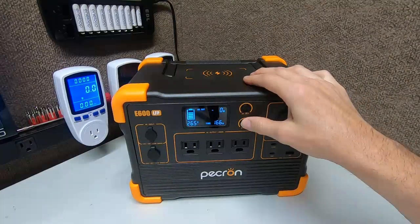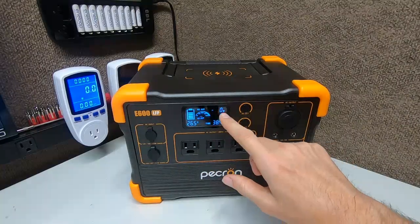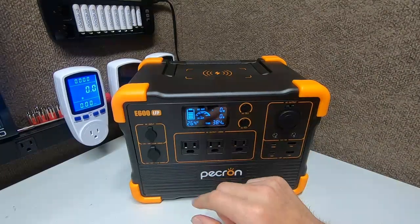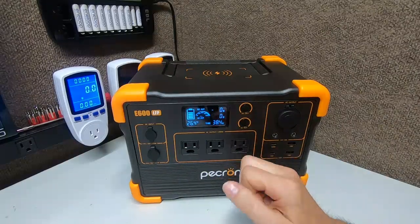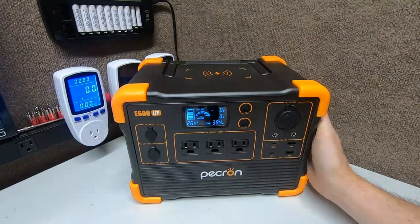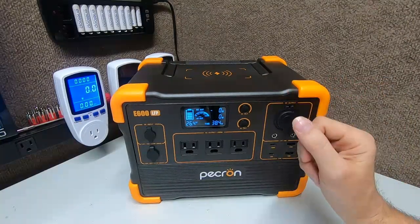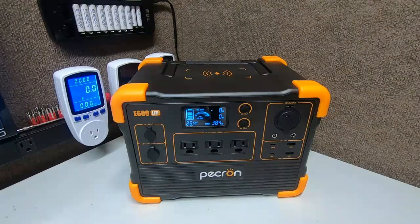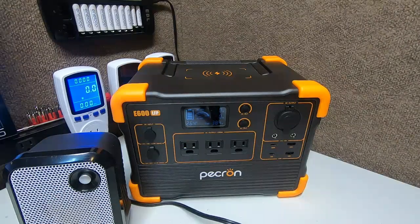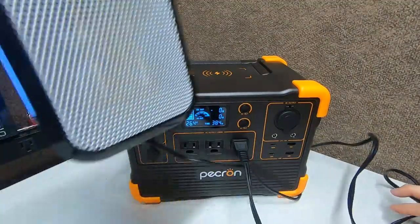The AC output meter only appears when AC is on — not with DC. The speedometer display is pretty neat. The operating temperature range is negative 4 degrees Fahrenheit up to 113 degrees Fahrenheit. That means you can use this in below-freezing conditions. This will run a very small heater. I did all my tests already and will upload those separately — today is just the overview. Here's a 400 watt heater as an example.